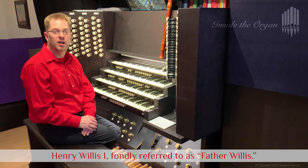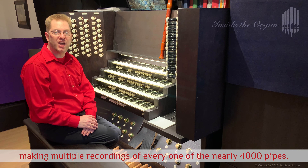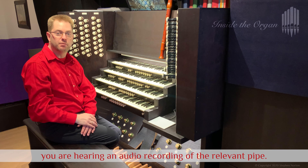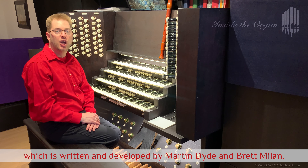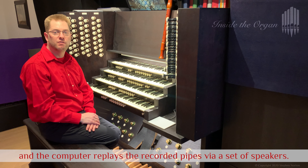How does it work? From the 8th to the 13th of June 2009, a team from Milan Digital Audio spent each night in the cathedral making multiple recordings of every one of the nearly 4,000 pipes. When I draw a stop and press a key, you are hearing an audio recording of the relevant pipe. The ability to play back the entire organ in real time is made possible by software called Hauptwerk, written and developed by Martin Dyde and Brett Millam. It runs on a normal computer, and my console is connected to the computer which replays the recorded pipes via a set of speakers.